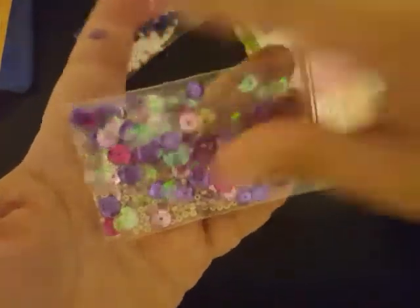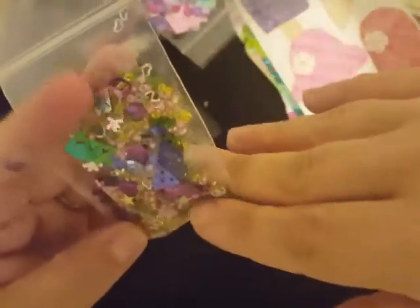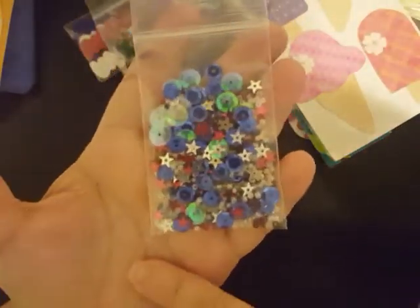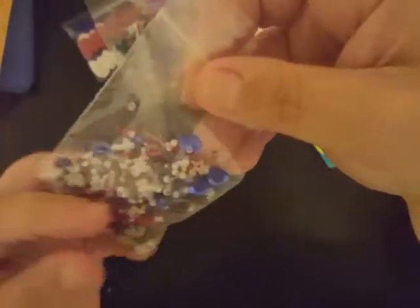Then we have over here a little party mix — we have hats and happy birthdays and balloons and seed beads and little tiny hollowed-out hearts. Super, super cute. And then here we have some red, white, and blue mix: little stars, blue sequins, white sequins, and seed beads in red, white, and blue. Super, super cute. I love it.